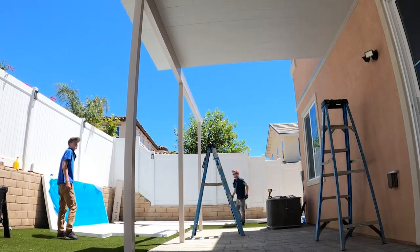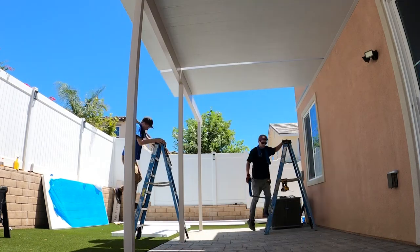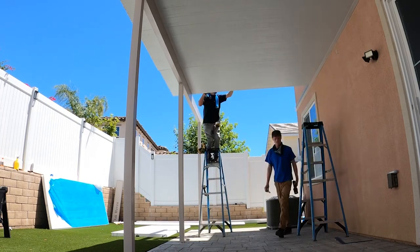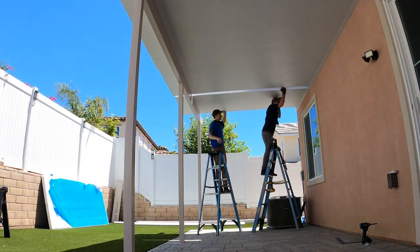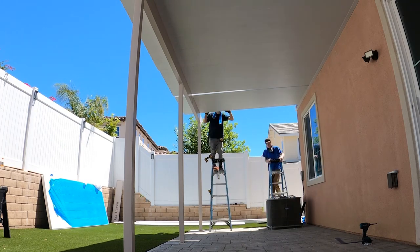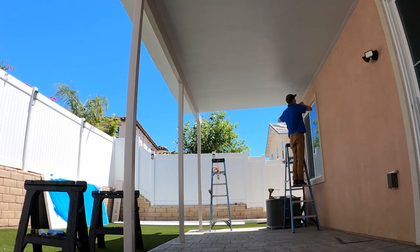Making sure the electrical is properly spaced out as we go. I'm screwing in from the top with five-inch lags into the beam while my brother's screwing into the house.